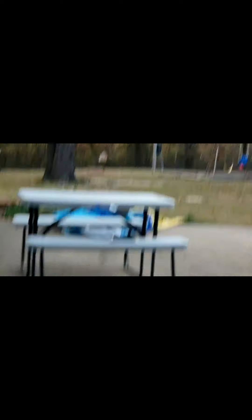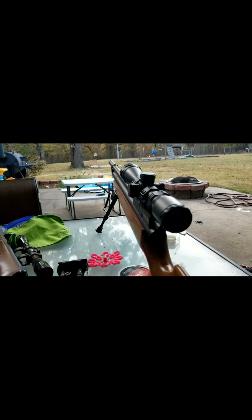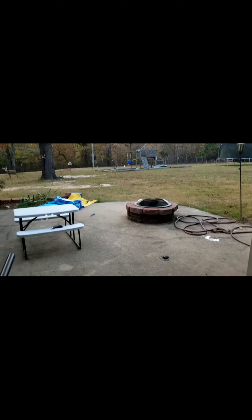All right, that is all eight down range. I'm shooting at one hand at 50 yards. Go check the target out. I'm shooting the bottom right dot out of the three — that triangle.